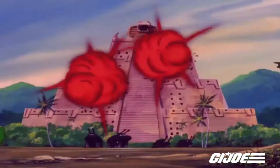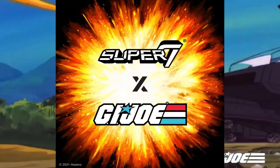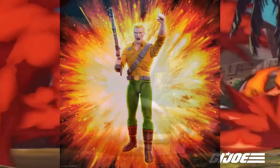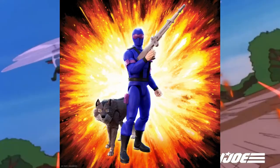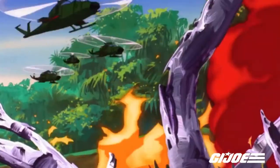Highly articulate, deluxe 7-inch figures. The most memorable characters from the G.I. Joe cartoons are Duke, Snake Eyes, Cobra Commander, and Cobra BAT. These are, once again, from the cartoons.